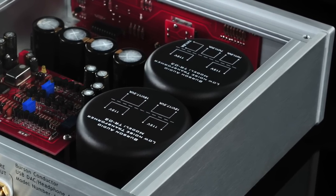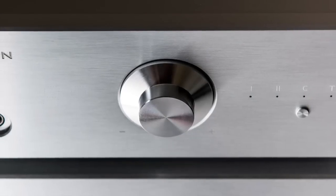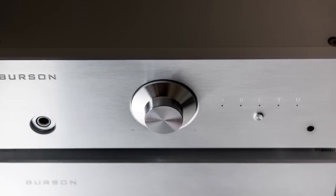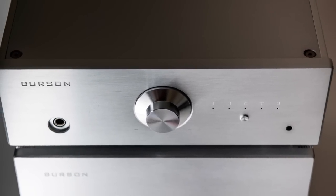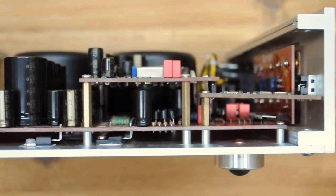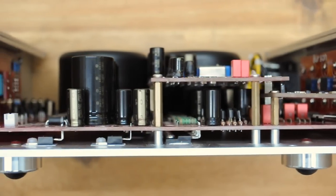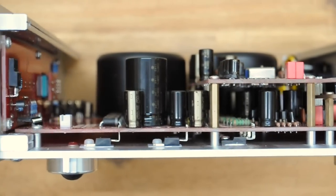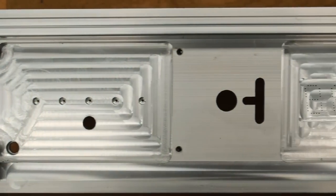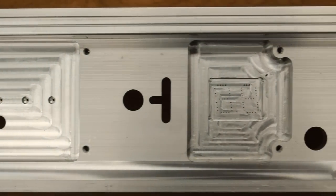The Conductor V2 headphone amp and preamp section are powered by a dedicated 70-watt transformer tuned to operate in pure Class A. It outputs over 8 watts per channel into 16 ohms, making the Conductor V2 one of the most powerful headphone amplifiers in the world. High power plus Class A operation equals a lot of heat.